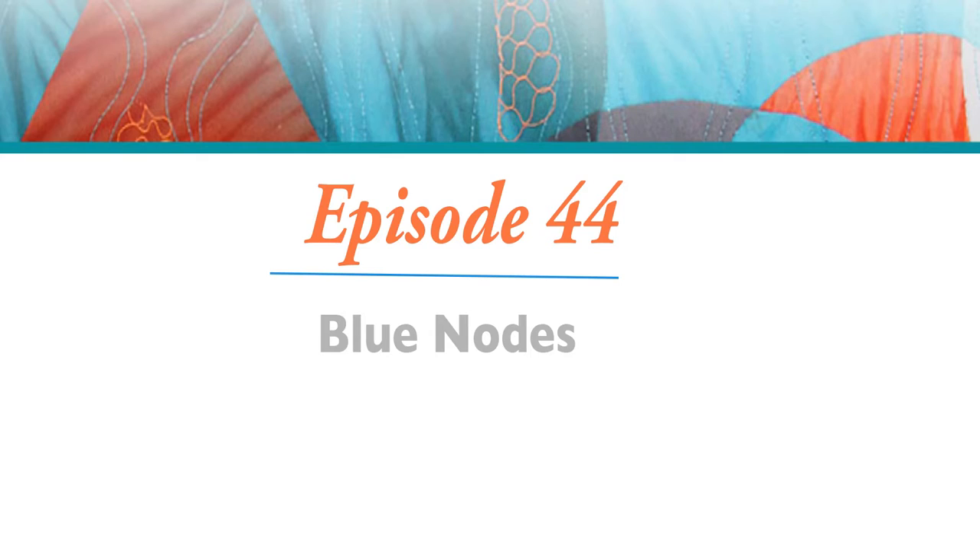Hi, I'm Clara Naughty. Welcome to Stitch the Sketch video series, episode 44, Blue Notes.